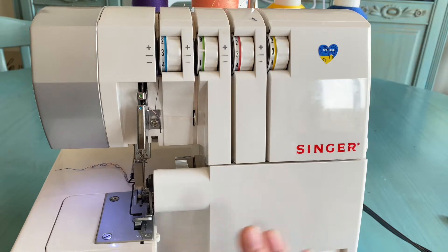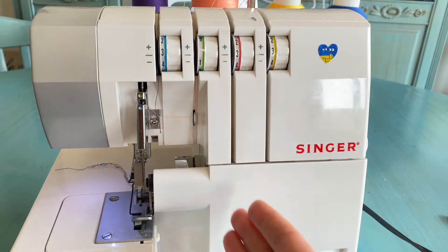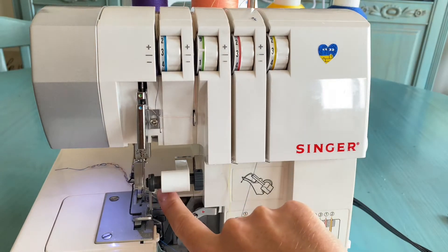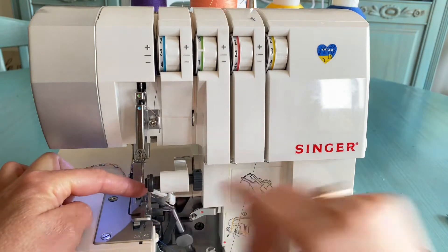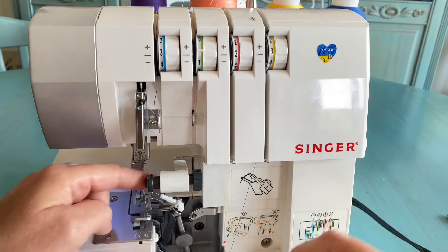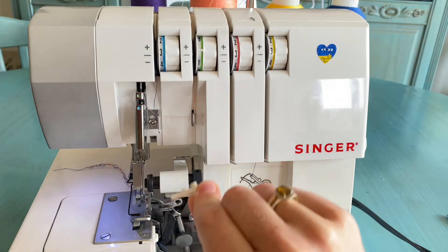For the next set of seams — the three-thread seams — you will need just one needle. You can choose either the right or left needle, but we will need to thread our upper looper. First of all, we need to unlock our upper looper by taking this little white detail off.